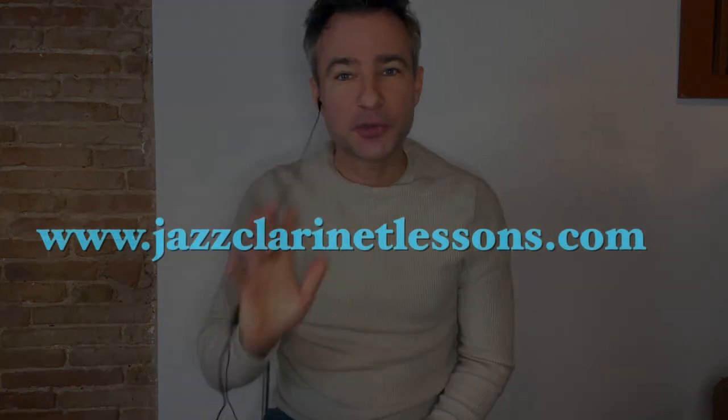Okay, thanks for watching. Don't forget to subscribe to this channel for loads more clarinet content. Thanks very much, we'll see you next time.